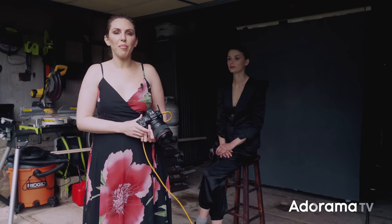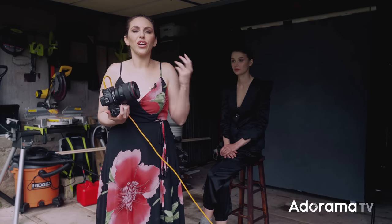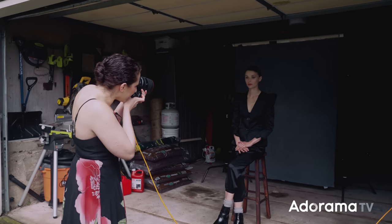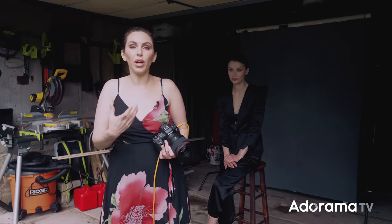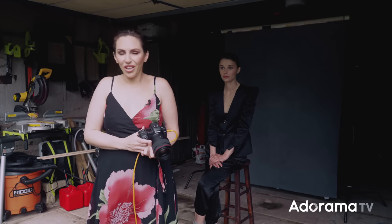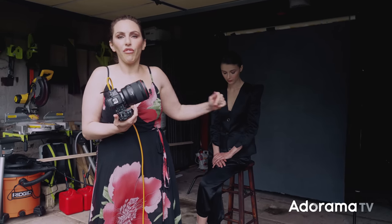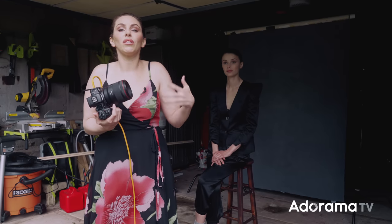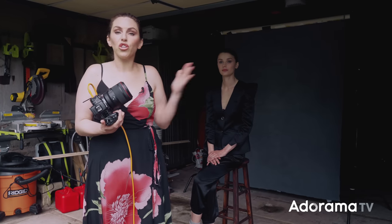Let's talk about the distance of the background to the subject. We've started with the background several feet away. If I wanted the background to appear a little lighter without bringing in artificial light, I can bring the background closer to the subject. The inverse square law explains this: the further away the background is from the subject, the more the light will fall off and the darker it will be. The closer it is to the subject, the more similarly lit it will be — more light will hit it. Moving the background closer makes it appear brighter.